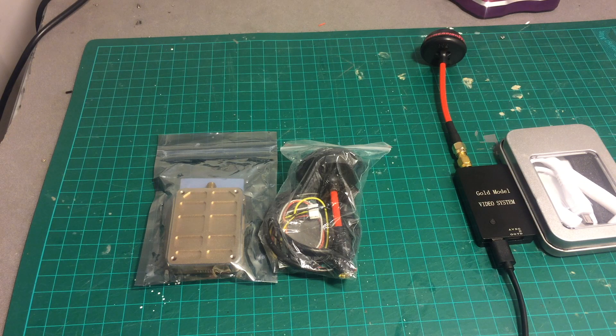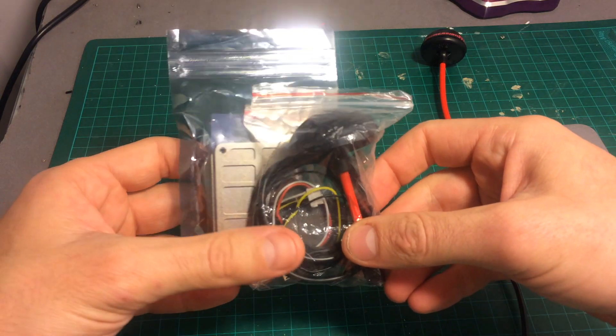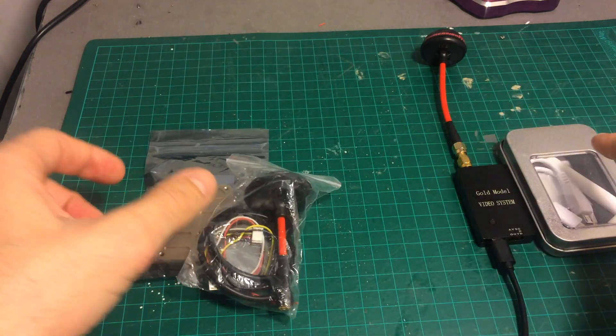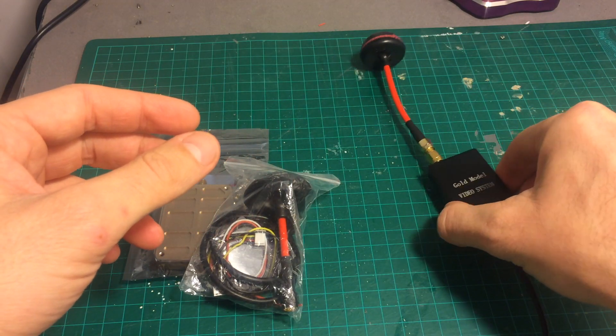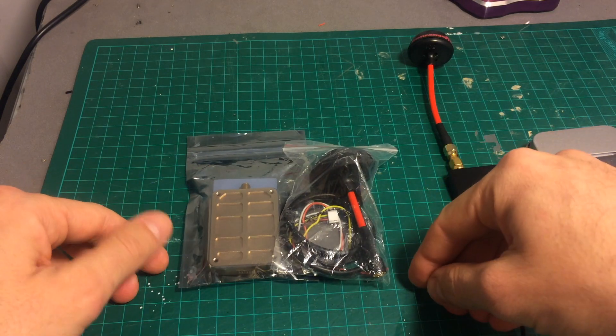Hello guys and welcome back to my channel. Today I'm going to review the CUAV VMR32 receiver — this is an OTG receiver. I've already reviewed one in the last video, and in the next video I'll review the mid-range one. This is the most expensive one, which costs almost $50.